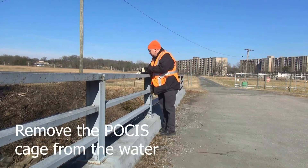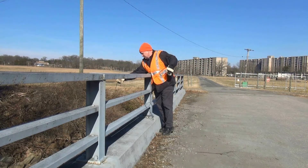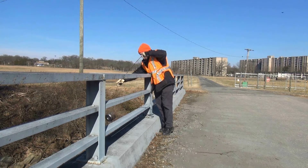First, remove the POSIS cage from the water. Be aware of your surroundings and take appropriate safety measures, whether in a forest or on the road.